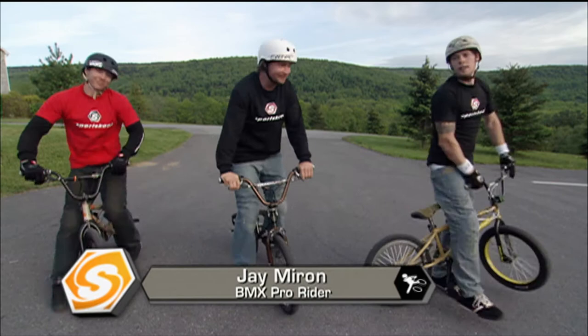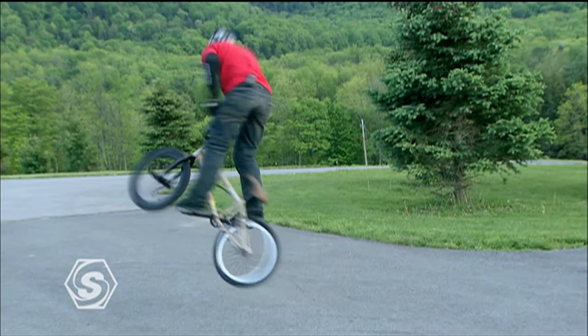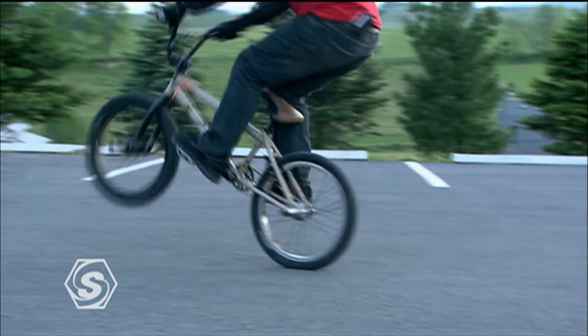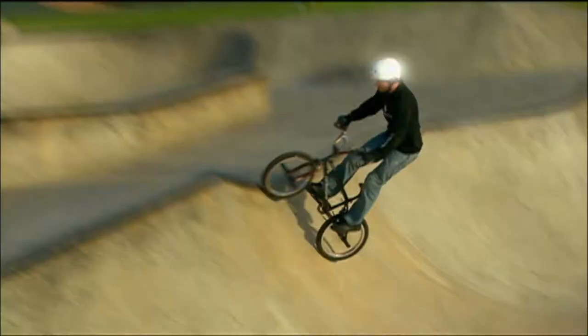Hey, what's up, I'm Jay Miron here with my good buddies Alistair Witton and Gary Young. We're here to talk about practicing riding when there's no skate park and no ramps around — stuff you can just do in your driveway. Not everyone lives by a park, and even if you do, it's not open every day. We're going to show you how to learn skills you'll use in the park on a day off.